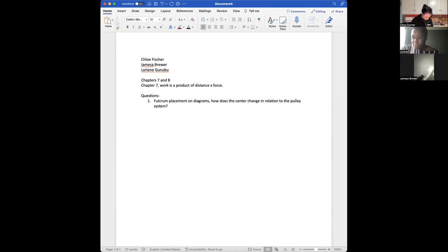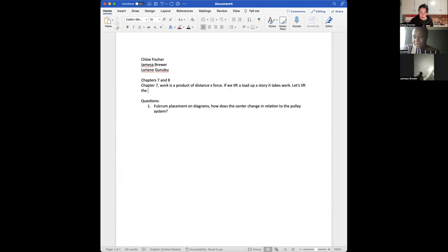Do y'all think you could survive back when there was no electricity, no refrigerator? What are your top things you cannot do without? It might be air conditioning — yeah, I agree, that one's up there. I don't think I can do without air conditioning.